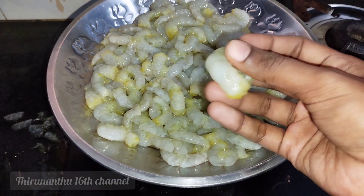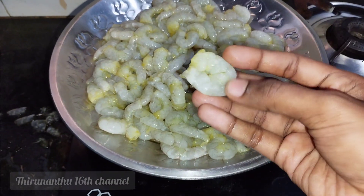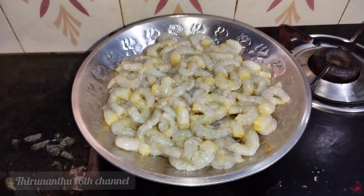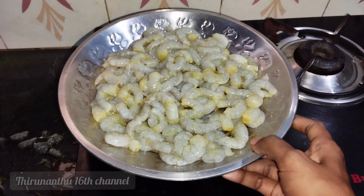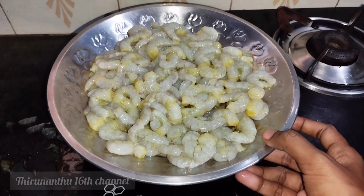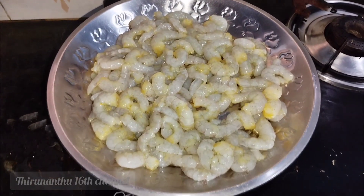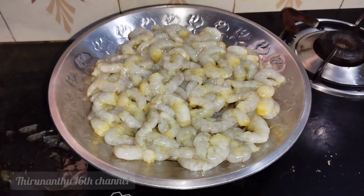We will add prawns. If you want to add prawns, we will wash them with water. We will remove the smell from the prawns. I will wash the prawns 5 to 6 times to get rid of the bad smell.